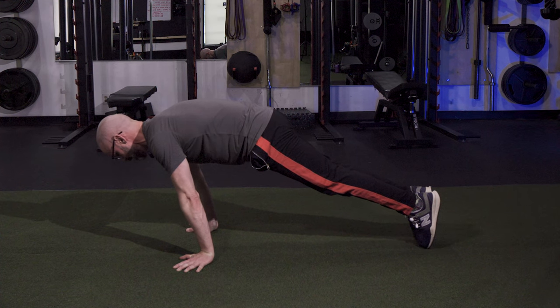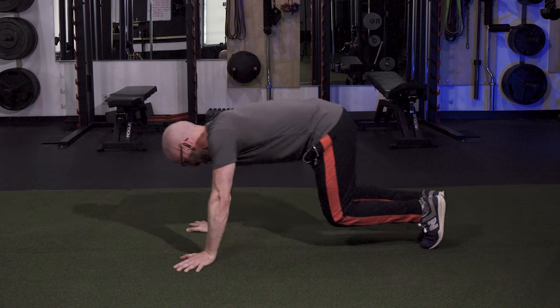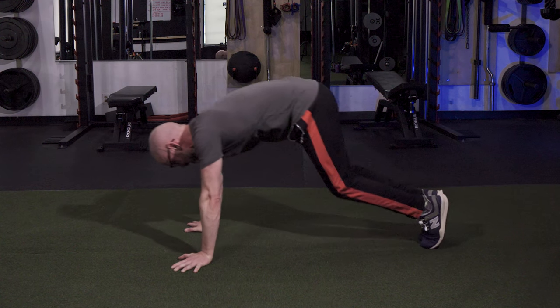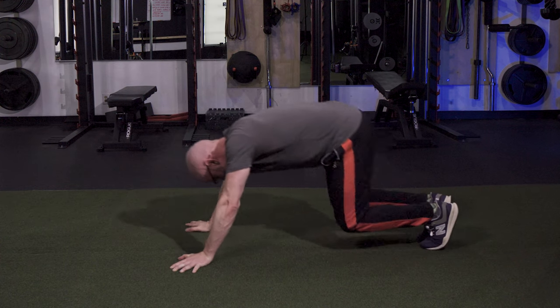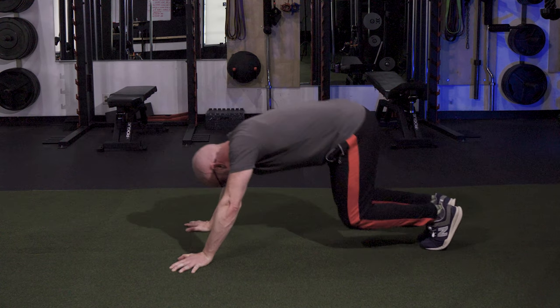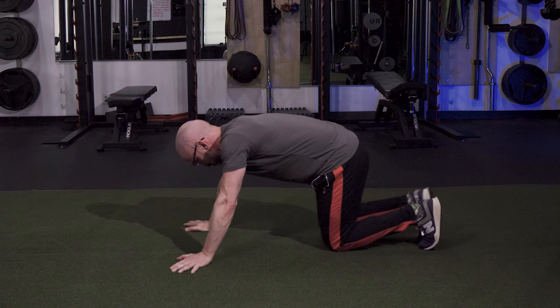You'll really start to feel your core working and your shoulders working. Just when you feel that trembling happen, push back into your hips without touching your knees to the floor, then continue to press forward, pushing up through the middle of the back. Every time you press forward, try to challenge the threshold of how far you can lean while keeping your arms straight and your shoulder blades pushed out.